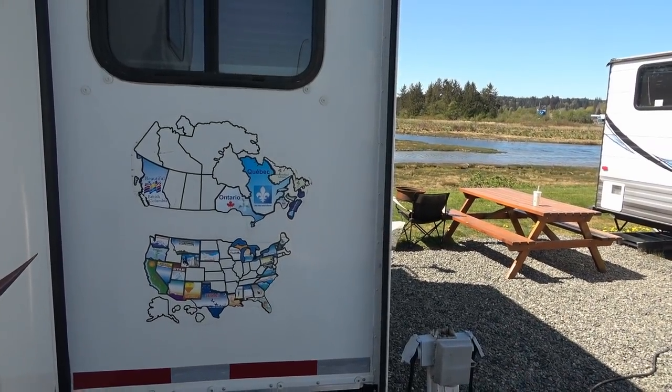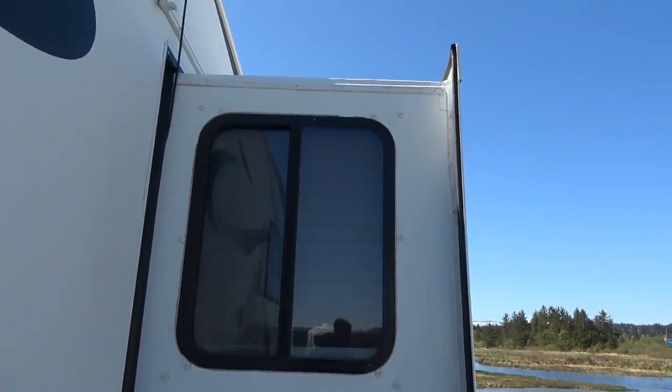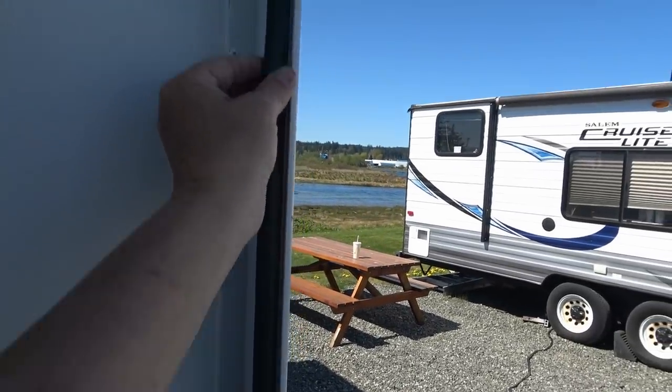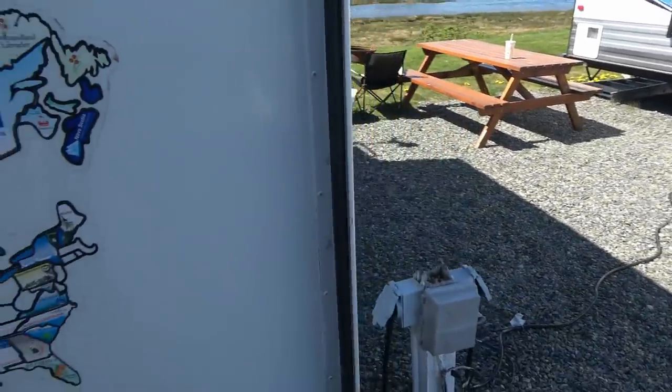Hey guys, Ray from Love U RV. So last week I was redoing the slide roof, put a new membrane on it, and I had kind of looked and inspected my seals here, especially the outside seals, and they're getting pretty ratty.